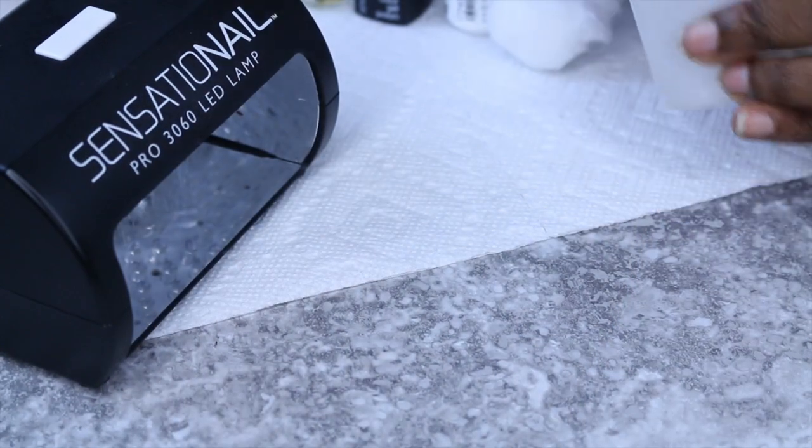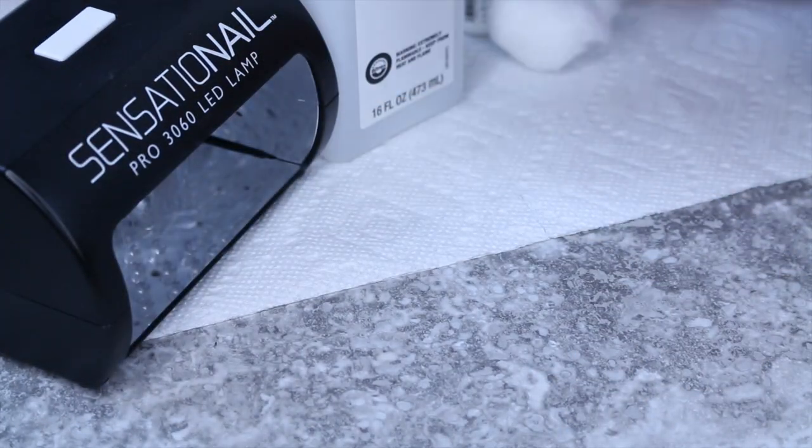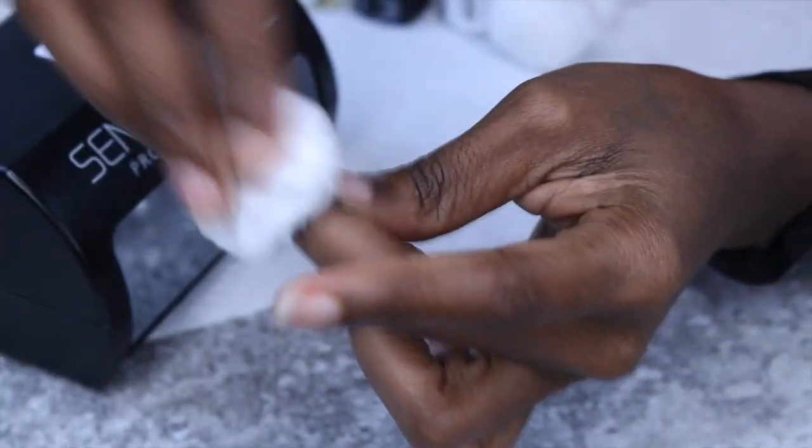Hey guys, this is Xaeli Barclay of thexaelishow.com and I'm going to show you how I do an at-home manicure. The description box has all of the information that you would need, and you can also find it on my blog.